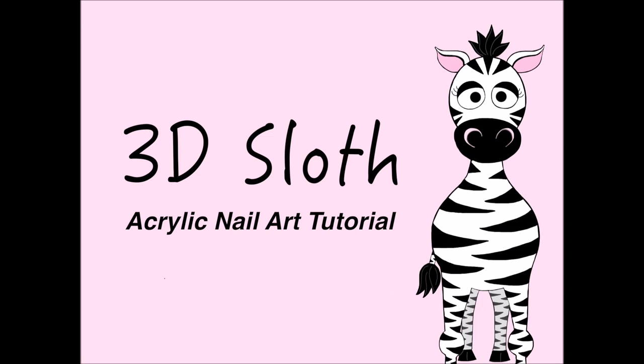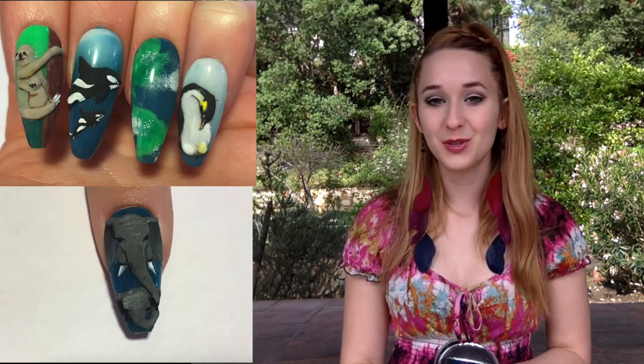3D Sloths Acrylic Nail Art Tutorial by Hot Pink Zebra Polish. Hi guys! In today's video I'm going to be showing you my sloth nail, which is for my Earth Day nail art series. I hope you like this design and check out the rest of the designs in this series. Don't forget to click subscribe to see my future videos as well.